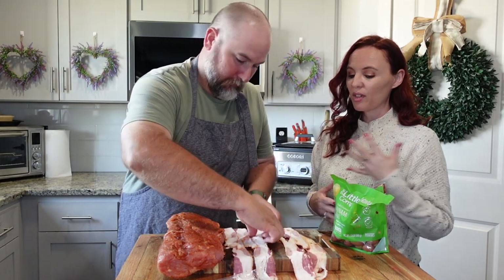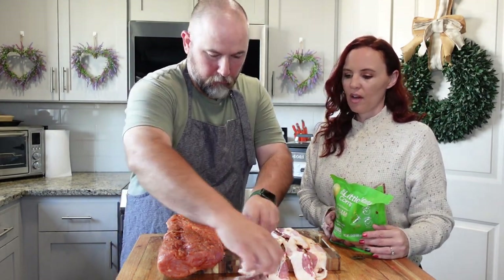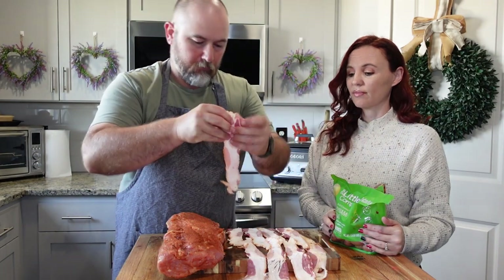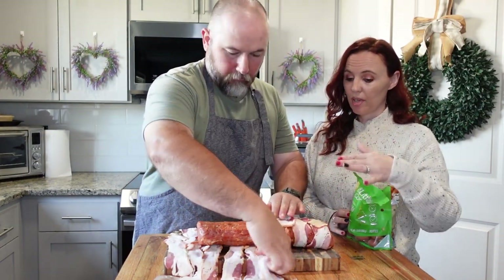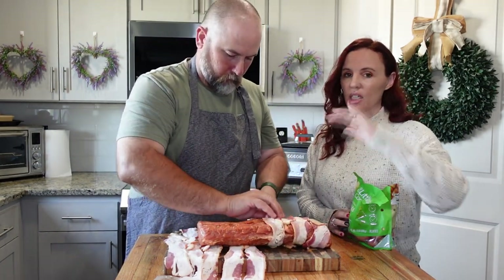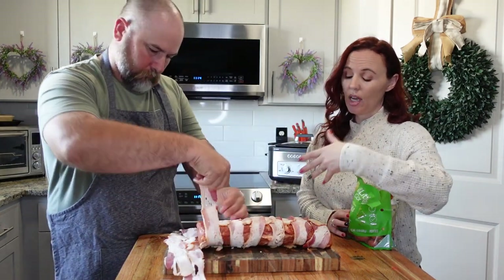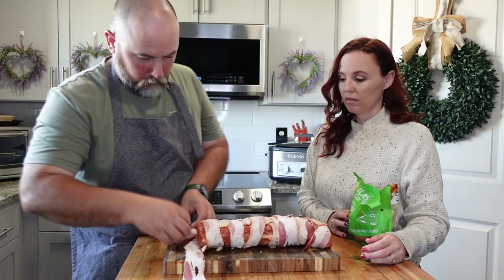You can also do a cranberry version — put cranberries on top of it. There are so many different things you can do with the pork loin. We've even split a pork loin in half, put stuffing inside with cranberries, then rolled it — you do a book cut so it hinges, and it's delicious. I like this meal because it doesn't take a lot of prep time. Some slow cooker meals take so much prep — this is very easy. You can also do side dishes like rice or a salad if you didn't want to do potatoes.